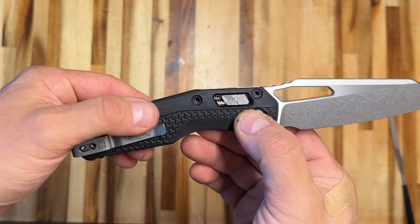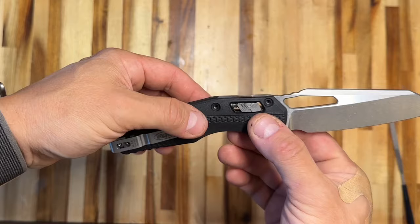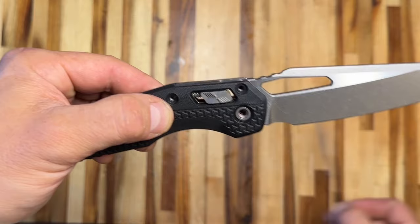I partially disassembled it already — the screws are out — but I can still show you how this knife operates. It's a crossbar lock that I can slide back, which allows the blade to rotate out of lock. Unlike the Benchmade Axis lock, this RAM lock, as they call it, is operated by a regular coil spring. You can see this spring in the space there, right behind the crossbar.